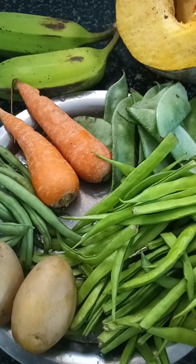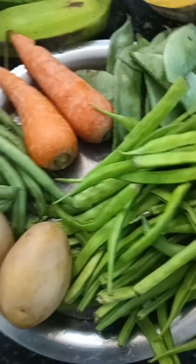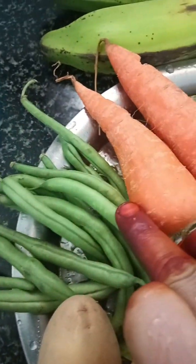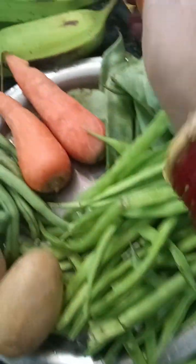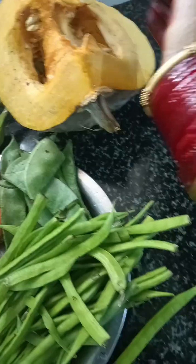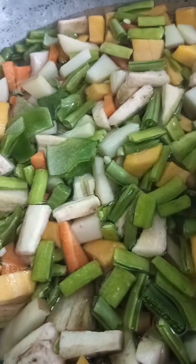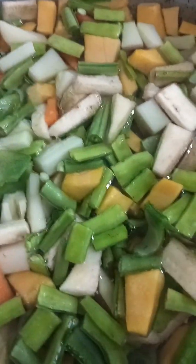How do you do this in the Kerala style? This is why you are using the best fish, beans, carrot, avaraka, walaka, pussanika. You can cut all the vegetables as well.